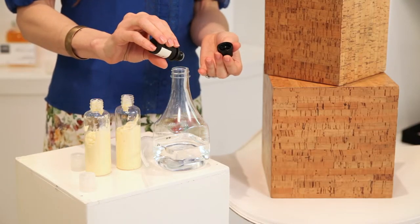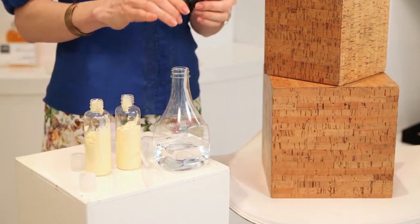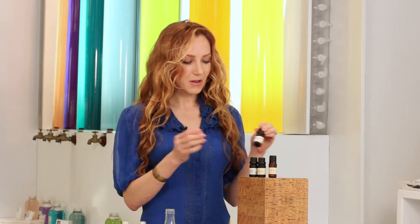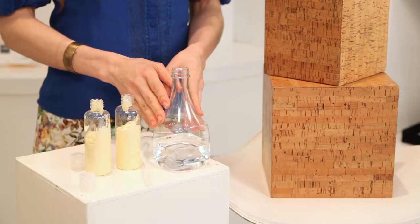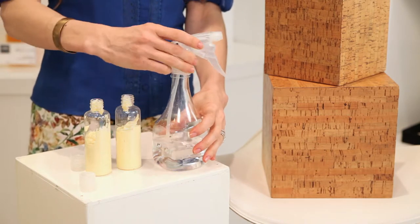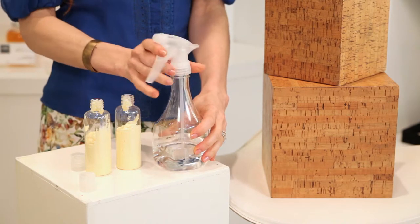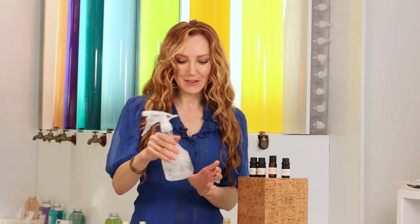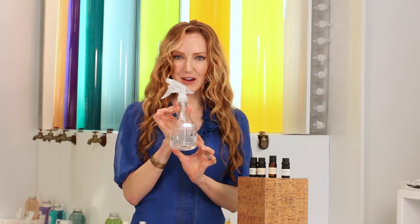So with the combination of tea tree oil, which is so anti-fungal and anti-microbial, you're really cleaning — and with the lemongrass you're getting a wonderful fragrant smell that will last and intoxicate you as you're cleaning. So I put in four drops of the tea tree, three of the lemongrass, and then you simply just give it a little swirl, mix it around, and then you're ready to go. This is such a wonderful cleaning agent. Give it a little swirl, you're good to go.